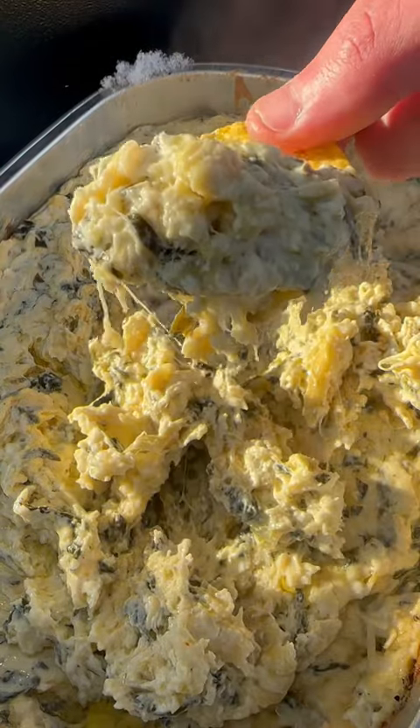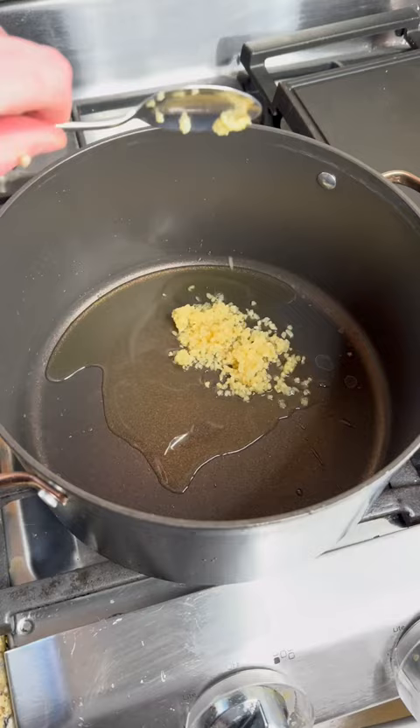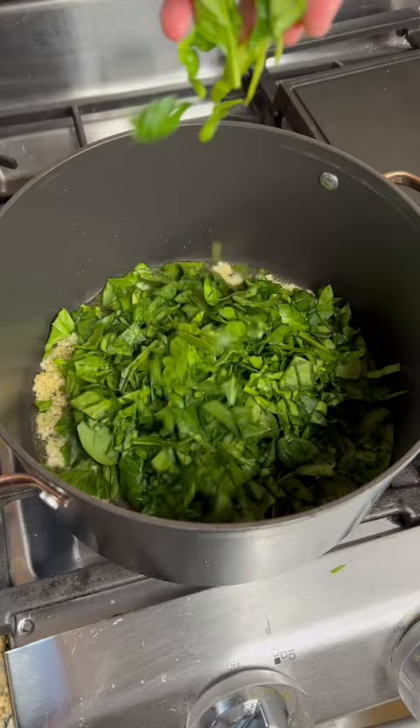Today we got smoked spinach and artichoke dip in a pan over the heat. We got olive oil and equal amounts garlic and Tums — okay, maybe not the Tums, but you're going to need it later. A bag of spinach diced up with SPG, and a can of artichoke hearts that are diced and drained.